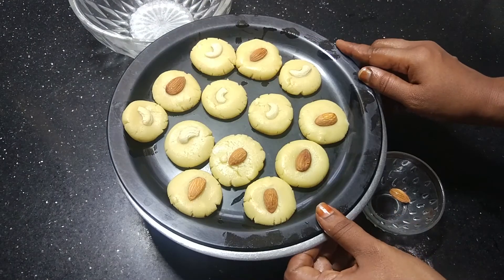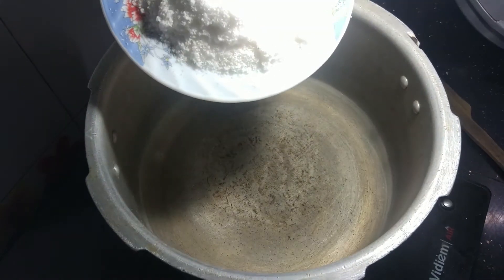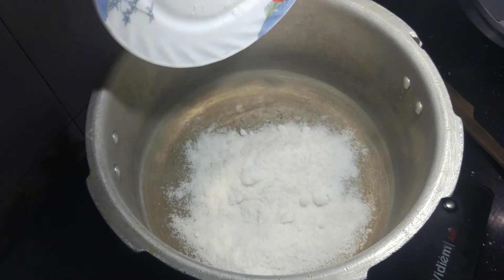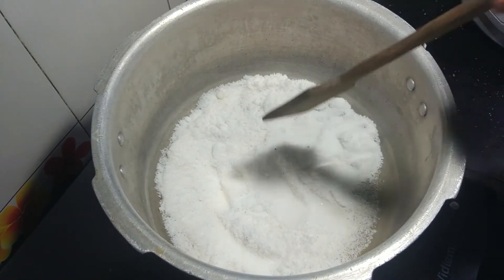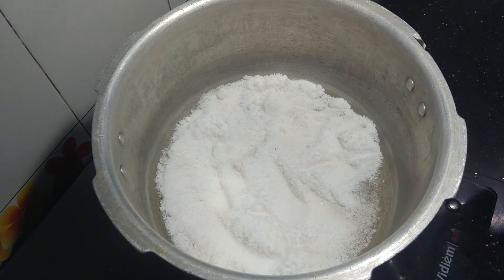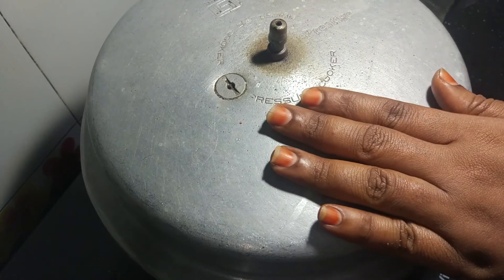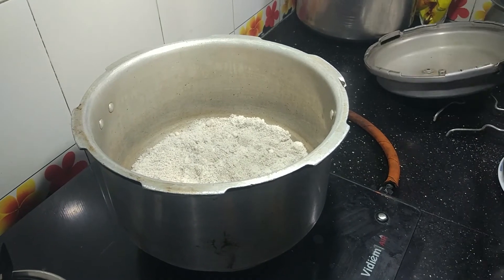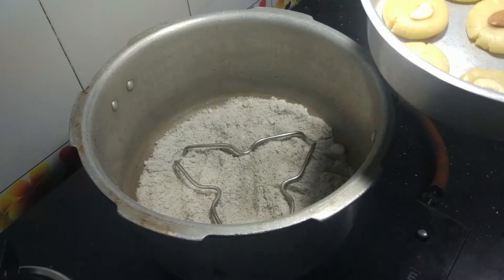Put the biscuits in a pressure cooker pan. Add salt to the pan, spread the base, and put the lid on. Remove the gasket from the lid. Preheat the cooker for 10 minutes, then open it and place a stand inside.